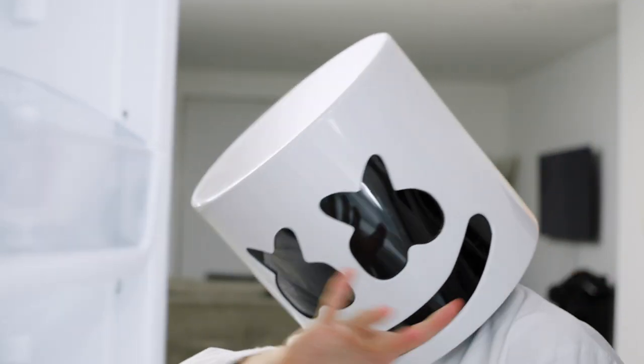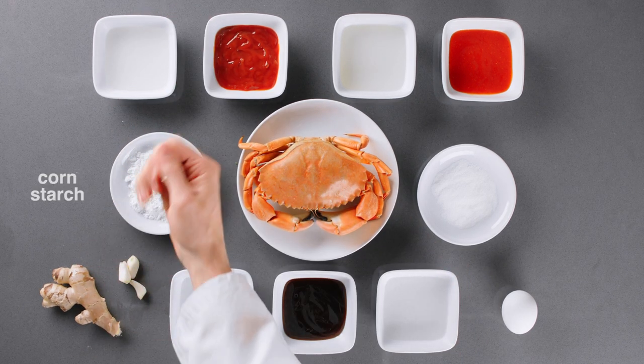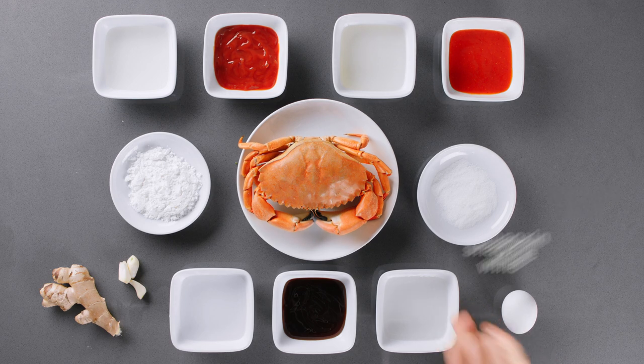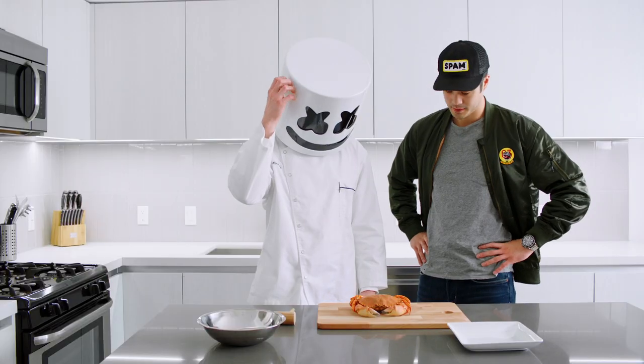For our chili crab we'll need Dungeness crab, vegetable oil, garlic, cornstarch, ginger, ketchup, hot sauce, oyster sauce, Shaoxing wine, rice vinegar, water, salt, and a single egg.